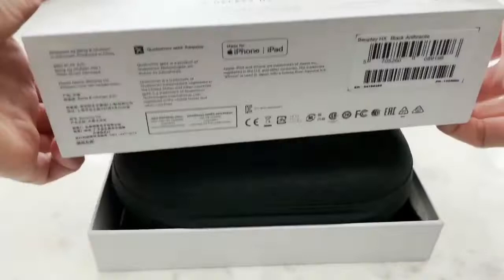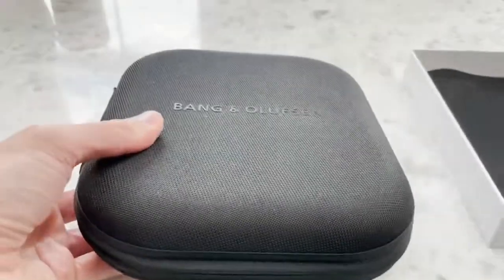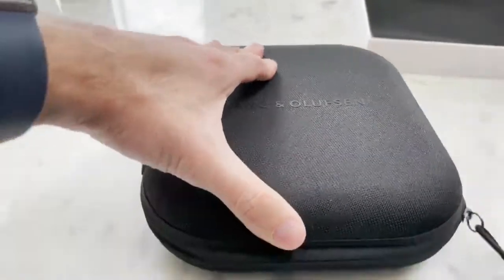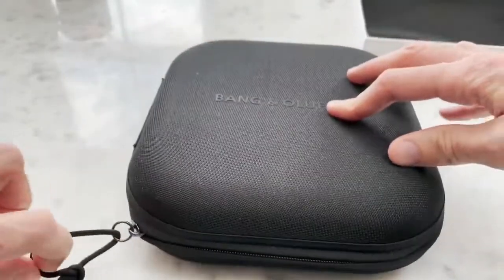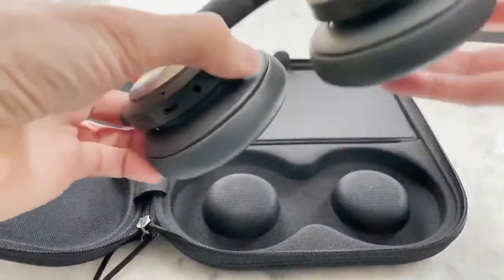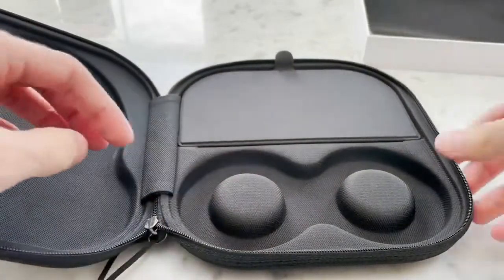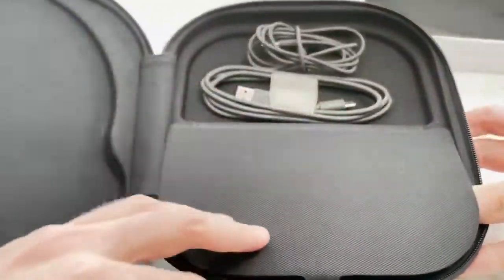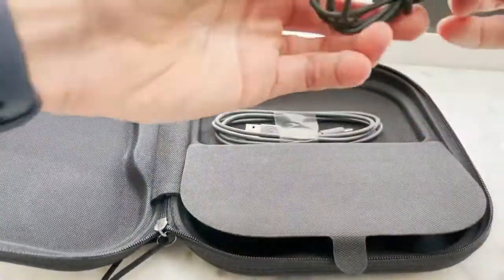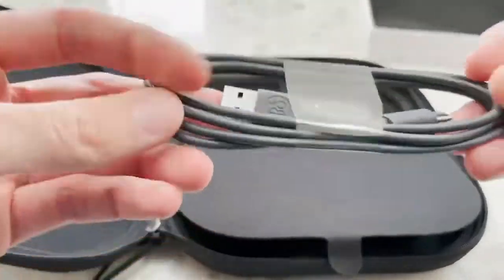Moving on to the H10 headphones. The second you open the box you notice that Bang & Olsen gives you more stuff for your money. At 450 pounds — 100 pounds cheaper than Apple's headphones — the case looks more impressive and when you unzip it you get the H10 headphones right there. They look great, they feel great, and they weigh just 280 grams, which is 105 grams less than the Apple ones. In the box there are two cables: a USB-C to USB charging cable and a 3.5mm audio jack cable that doesn't come with the Apple one. So for 100 pounds less you're getting one extra cable and the same amount of stuff.